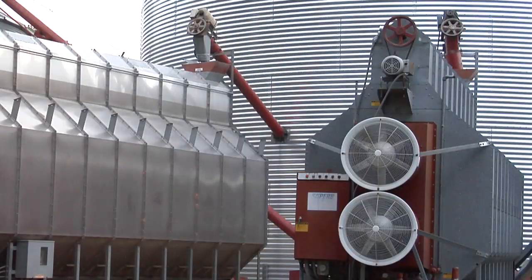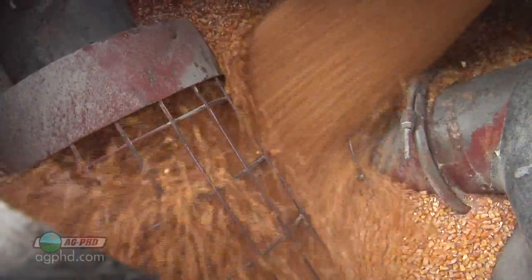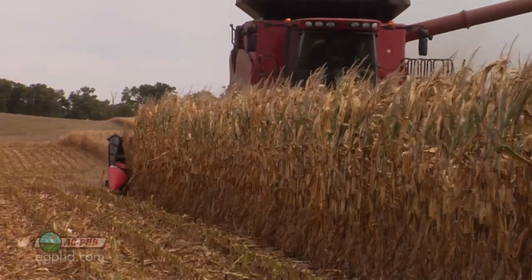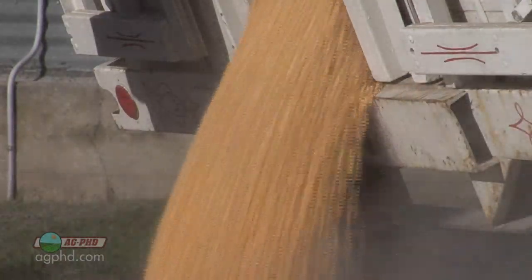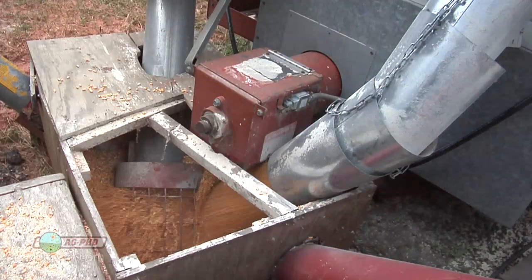During our Farm Basics time today we're going to talk about drying grain. When we're thinking about drying grain, primarily on our farm we're talking about corn. There are many different crops that farmers may harvest where the seed is still a little bit too moist to store long term. So in order to get that grain in proper condition for storage and for selling to different processors, farmers have to take that moisture out by drying that grain down.